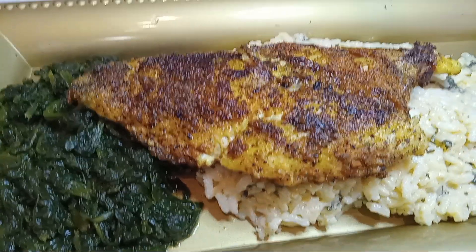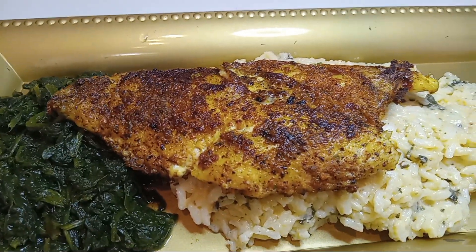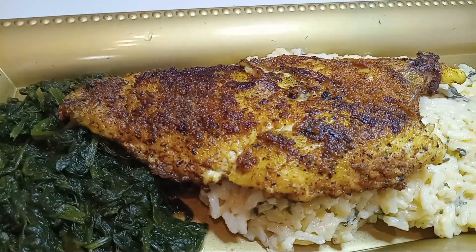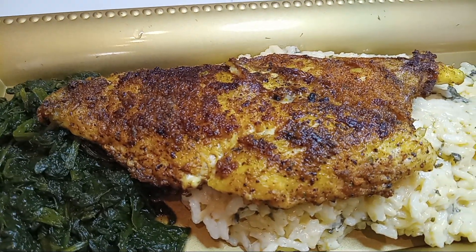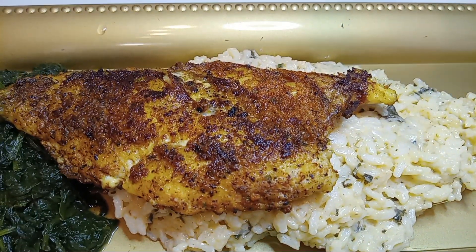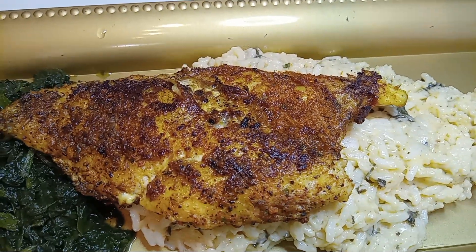Okay, everybody. This is our red snapper. The seasoning we used: Slap Your Mama, garlic and onion powder, along with thyme and black pepper.